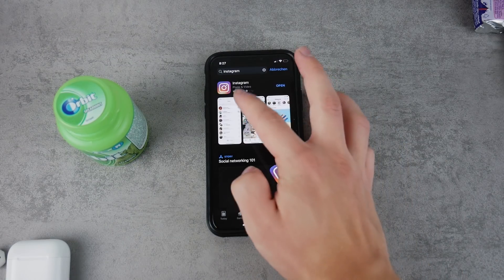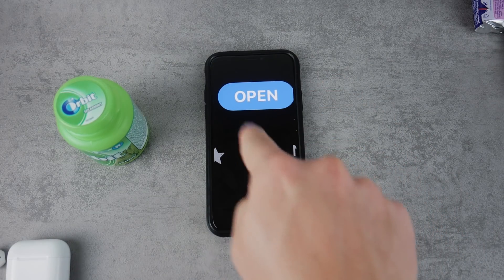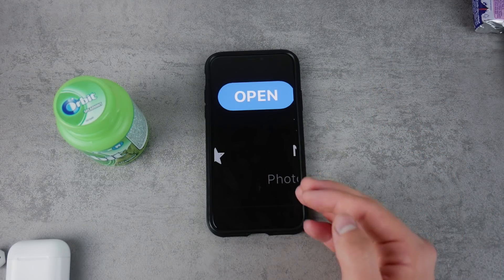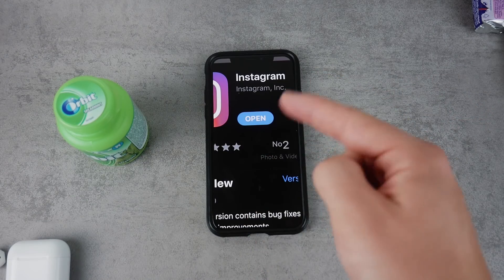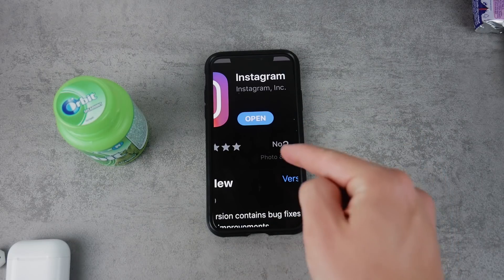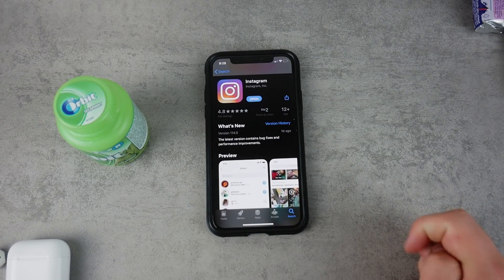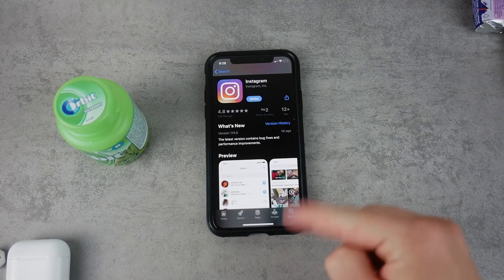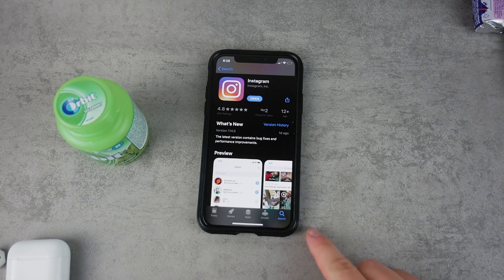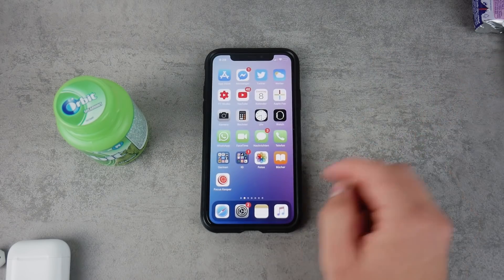In the App Store I still saw an 'Open' button instead of an 'Update' button, which normally means there's no update available. But when I tapped Open, Instagram didn't open — instead, the update started downloading. So if you also see 'Open' instead of 'Update', try tapping Open anyway, because the update may start downloading. That's how I got the latest version installed.